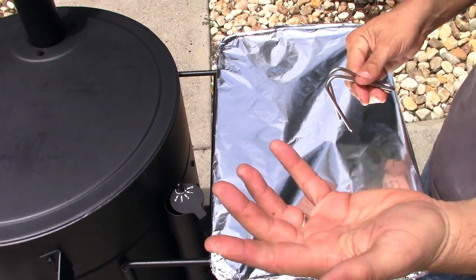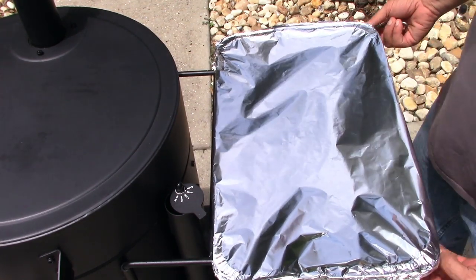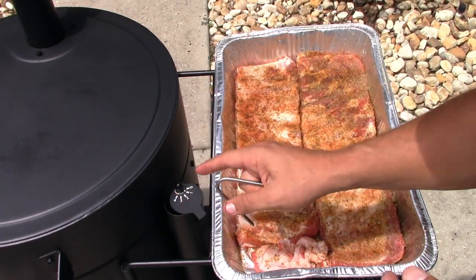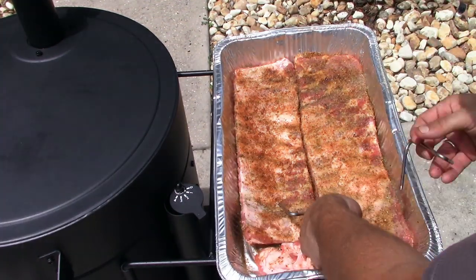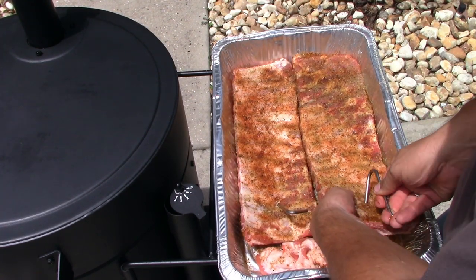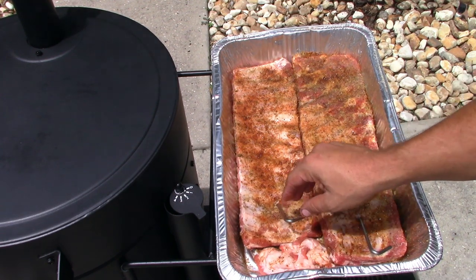It's only been about 20 minutes and I'm already at a temperature of about 250 to 268 — that's perfect for me. I have pecan and pear wood that I'm smoking with today. I'm gonna try to go about two bones in, hang these up. I've never done this before, so this is all a new experience for me hanging up ribs.